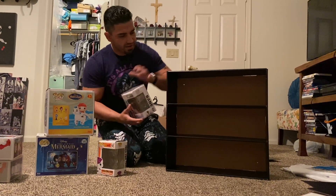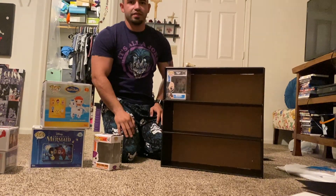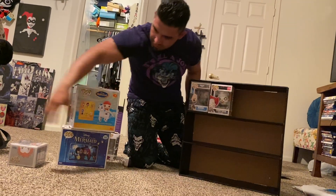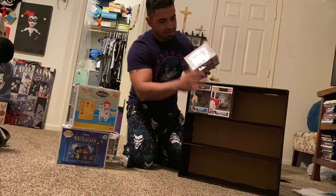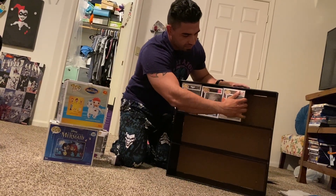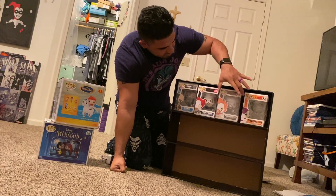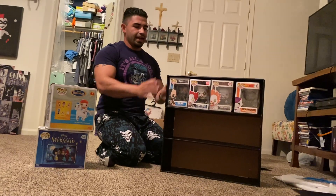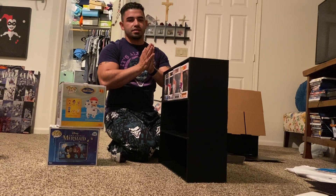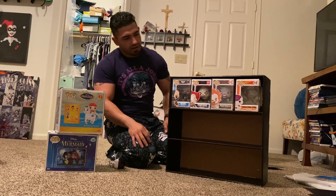I grabbed a bunch of different pops to show how it works. This is Bane in the hard stack — very tight fit but he still fits in there. I'd say it's four across on this shelf. This one doesn't have any sort of protection, and this one still has the wrap and a soft protector, so that fits in there just fine. There are four across — like I said, there's a small little gap. If that bugs you, he does have another version that's a really nice tight fit without any gaps.